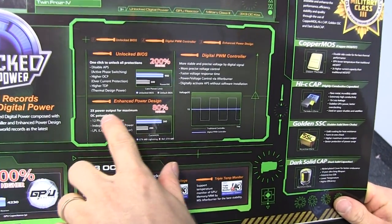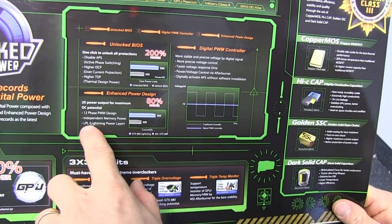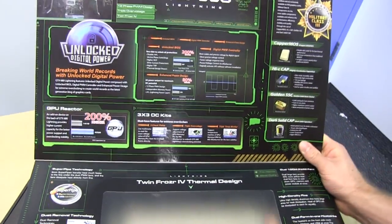Enhanced power design giving you two times the power output, 12-phase PWM design, independent memory power, and lightning power layer — which is probably an additional layer to the PCB for cleaner signaling.